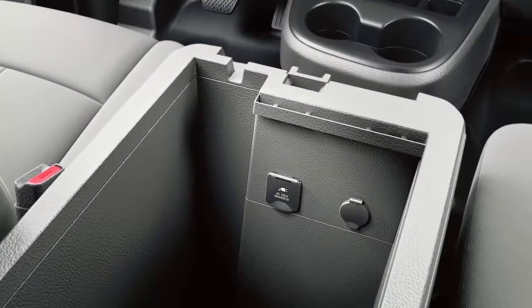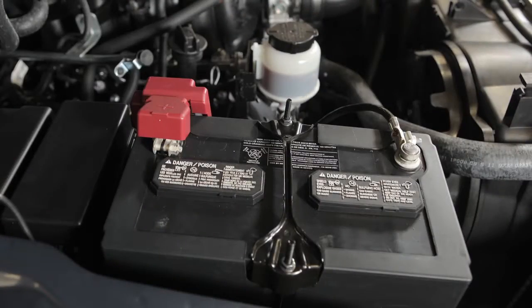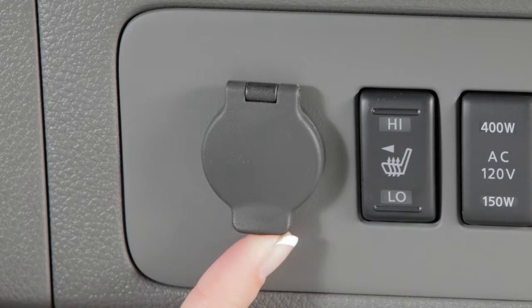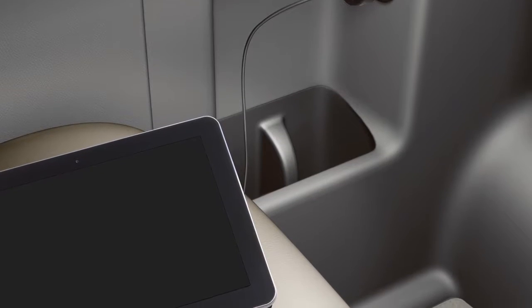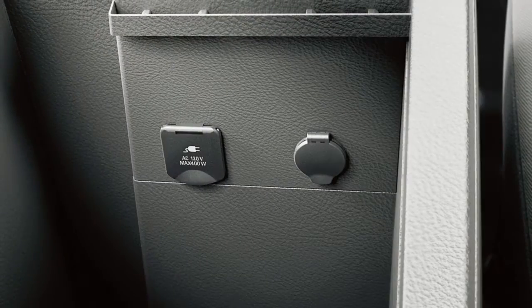The power outlets are powered directly by the vehicle's battery. To use a power outlet, open the cap. Leaving a device connected to the power outlet with the ignition off can discharge the battery and the vehicle may not start.